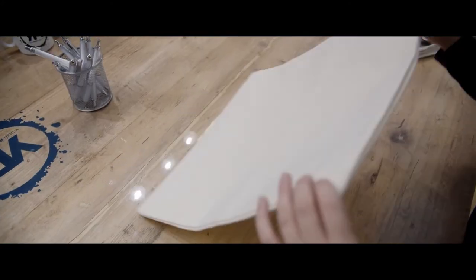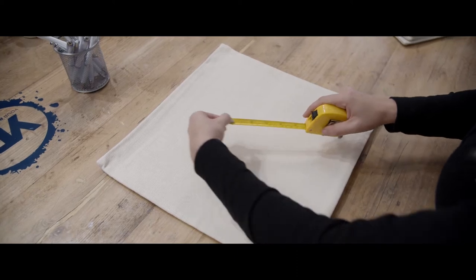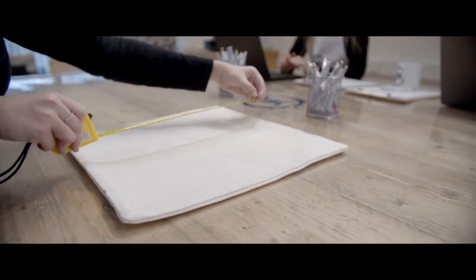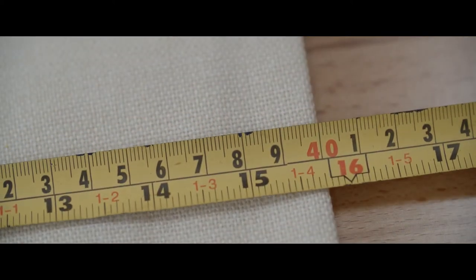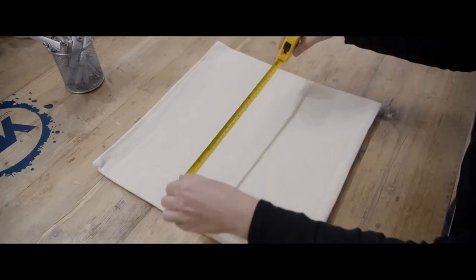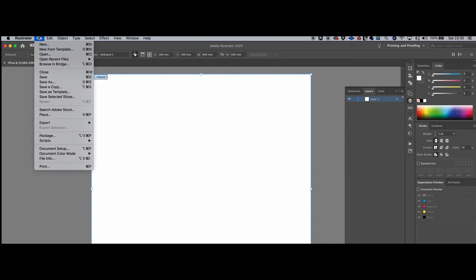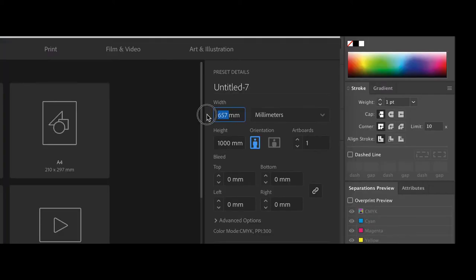The next step is to measure your dye sub blank. This is an important part of dye sublimation printing. Measure up the area you wish to print on and create a document of this size in your editing software. For example, here we're using a 40x40cm cushion cover, so we need to create a 40x40cm document and resize the artwork to fit the available space.